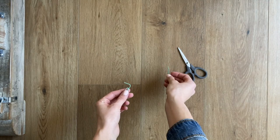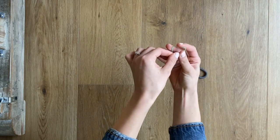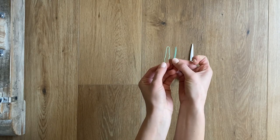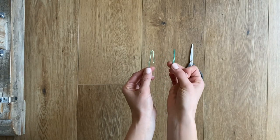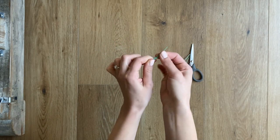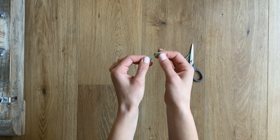First step: get a regular paper clip and open it up. You're going to have to squish it — I had my husband help me using pliers — and make it as thin as you can to get it to look flat like this. Here's what I learned from trial and error: you want a paper clip that is coated in a color, because a standard silver paper clip will leave a black mark on the cord of your pacifier clip, and you don't want that.